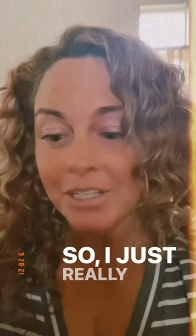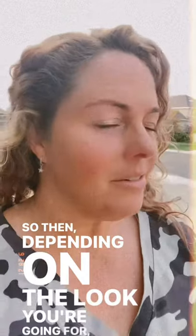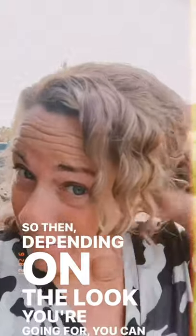I just really love these and I haven't seen anything like this, so sharing for you. Depending on the look you're going for, you can pull it up a lot or just a little.